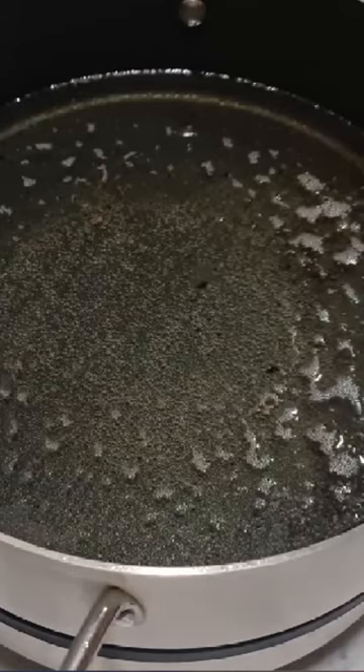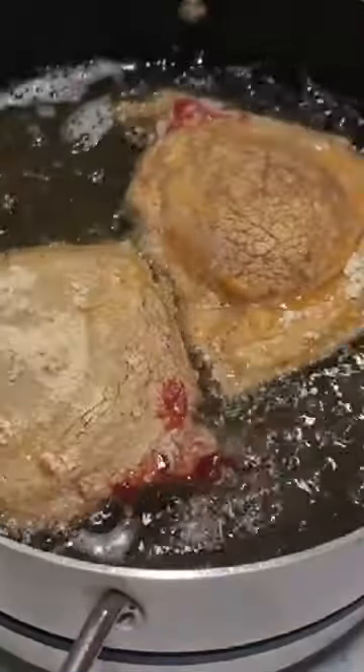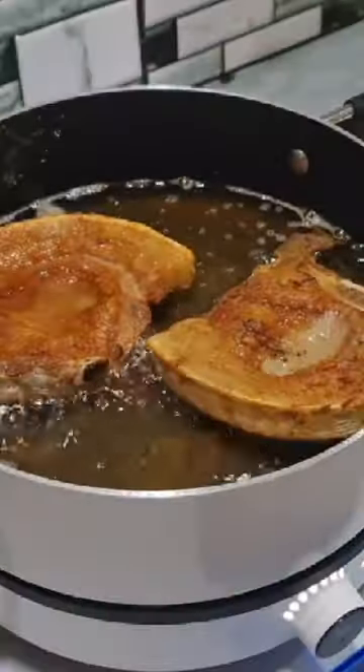This time I'm going to do a deep frying based on one of the cooking modes of the Xiaomi induction cooker.